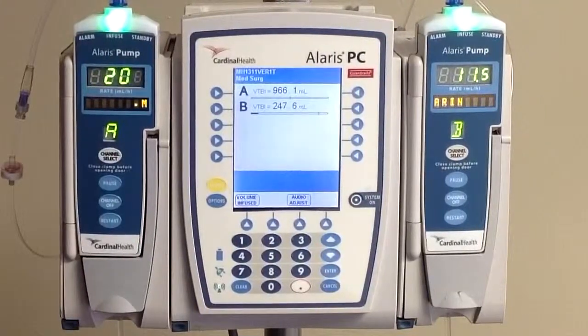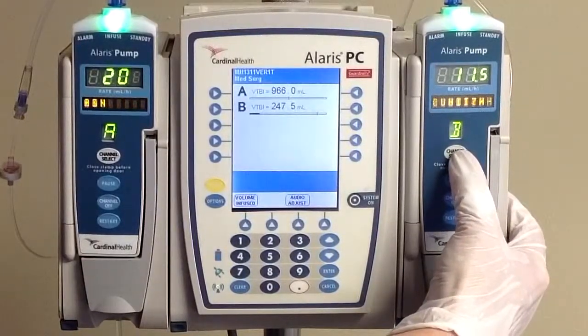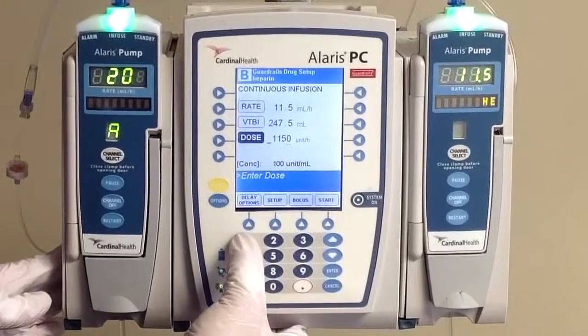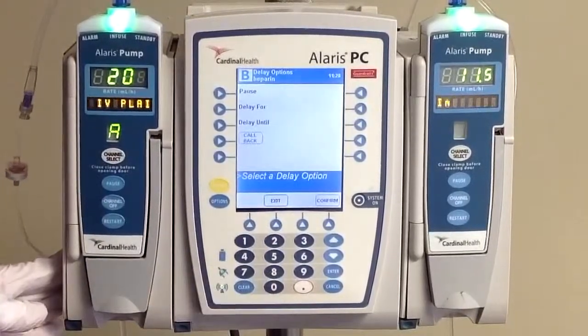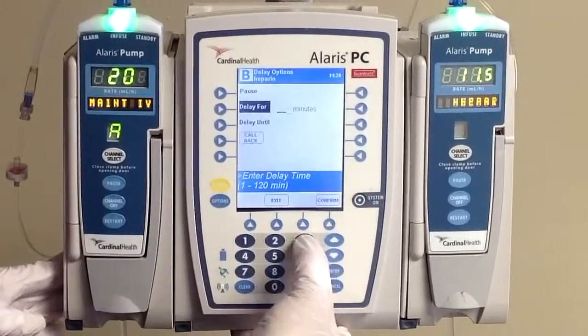Fast forward six hours in our scenario. Our result is back for our heparin level, and it is now 1.04. Based on our order, that means we're going to have to change our rate down another 100 units, and we're going to hold our infusion for 30 minutes. Start by doing channel select. You're going to change your dose from 1,150 to 1,050, which will automatically calculate our rate for us. Now we're going to use the delay options button in order to stop our pump for 30 minutes, using the delay for option within here. Go ahead and type in 30 minutes.